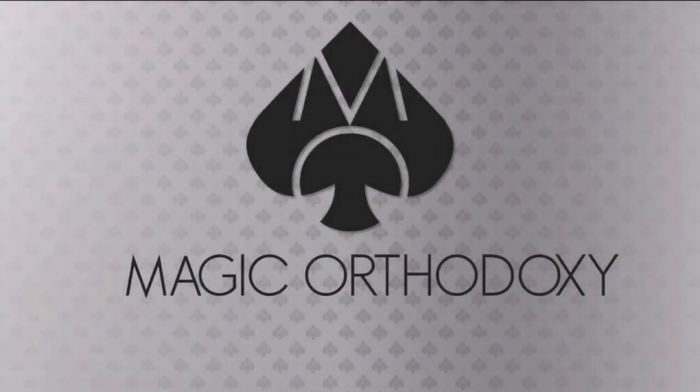Hey everybody, welcome back to Magic Orthodoxy. My name is David and this is a deck review. Welcome back to the channel. Thanks for being here.